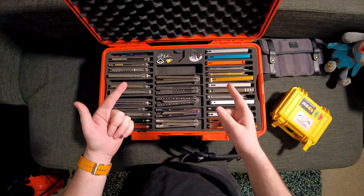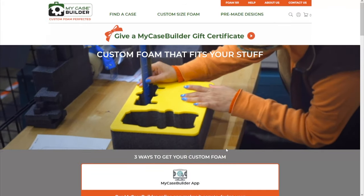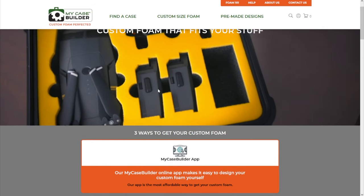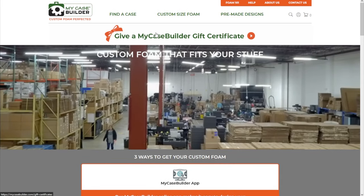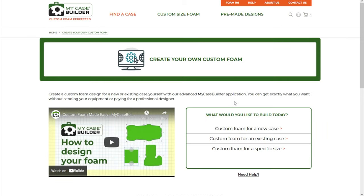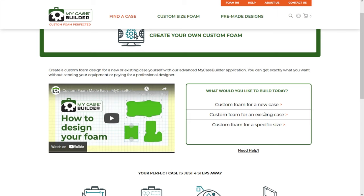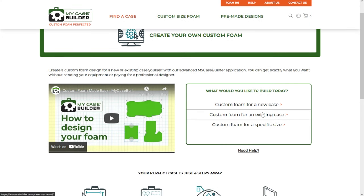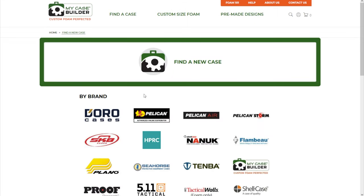So let's go ahead and move right along to the tutorial. Welcome to the mycasebuilder website. This one's pretty easy to use — I know it looks a little intimidating at first, but I promise it's actually not that bad. The first thing you need to do is click on 'find a case.' You can see it says 'create foam for a new case' or 'for an existing case.' Like if you went on Amazon and you already bought your Pelican case, you would need to create foam for an existing case. But if you haven't bought your case yet and want to buy the case and custom foam at the same time, you can just hit 'custom foam for a new case.'